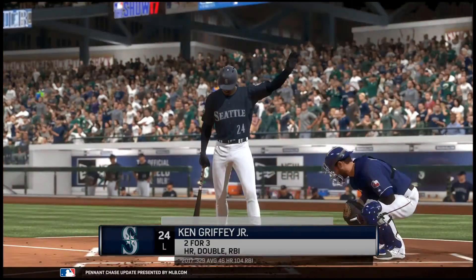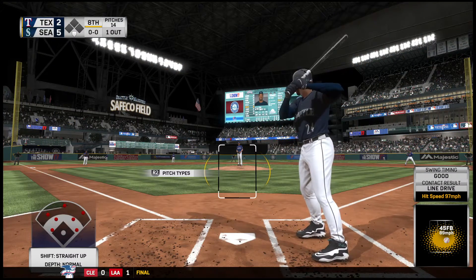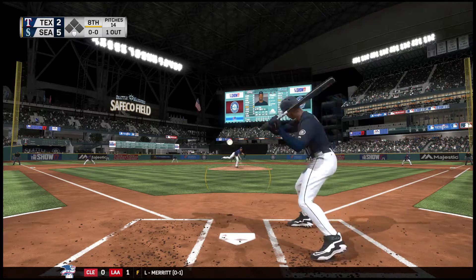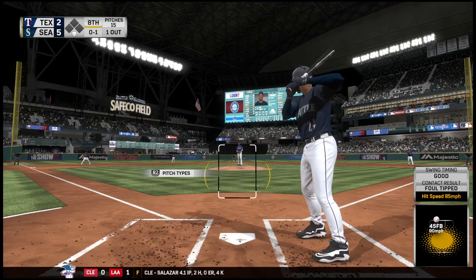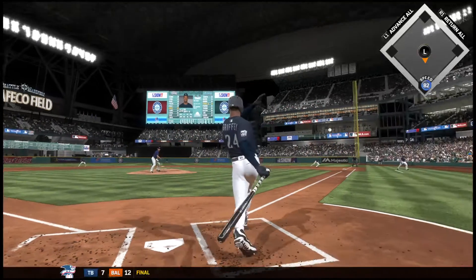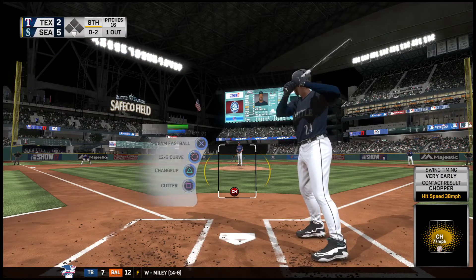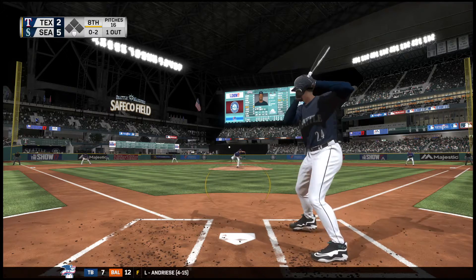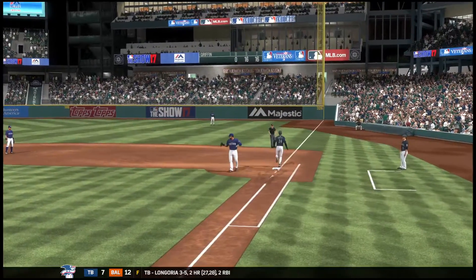Up next for Seattle, in now Ken Griffey Jr. He's two for three with a home run and a double. The Rangers get a reliever up and throwing in the bullpen as a right-hander has begun to warm up. This is fouled straight back. Into the windup, here comes the 0-1. Swing and a ball hit on the ground, but that'll get fouled — it's 0-2 now. Weak grounder back to the mound, throw in time at first for out number two.